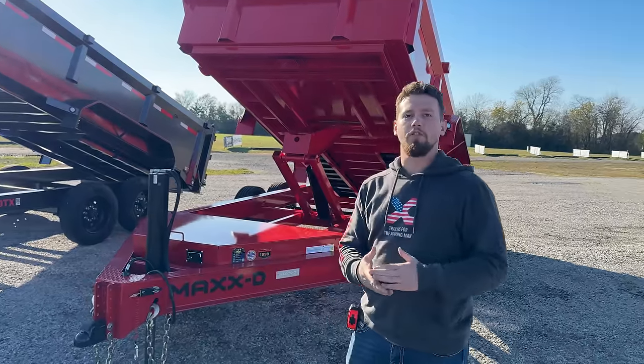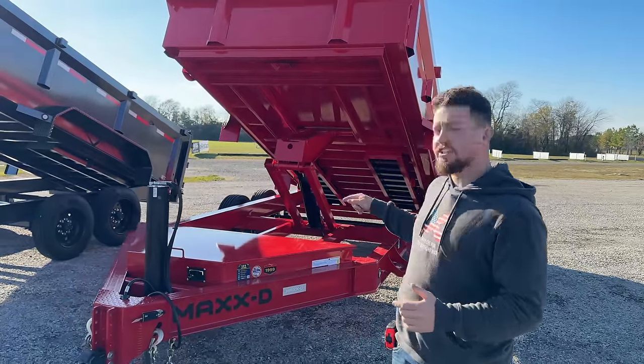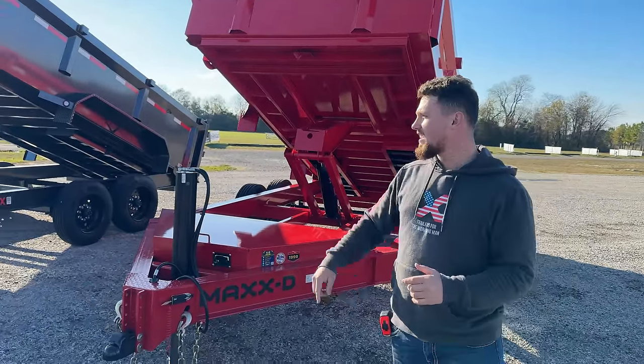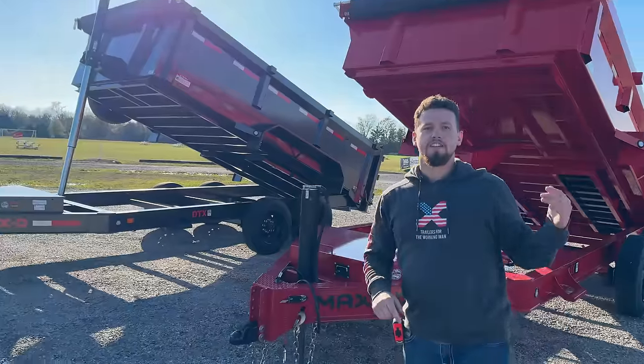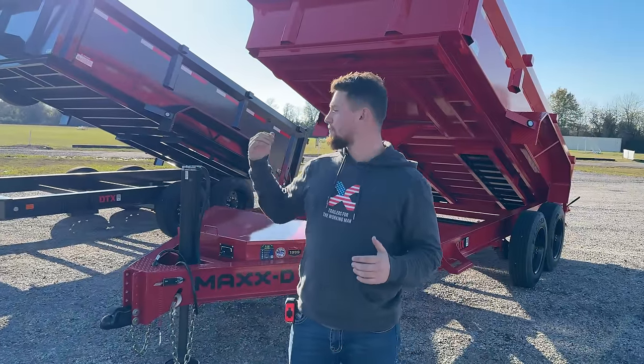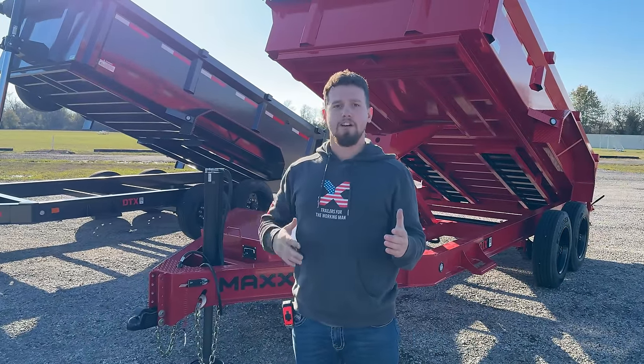What's up guys? In today's video we're going to do a full walk around of our 14k scissor hoist DJX dump trailer and compare that to our DTX telescopic dump trailer. Stay tuned to the end of the video — we're going to load both these trailers up and see how they dump side by side.